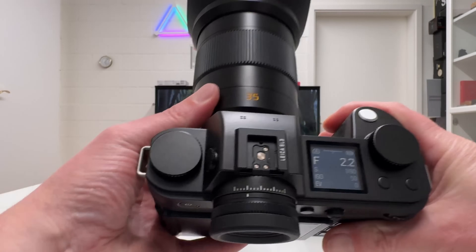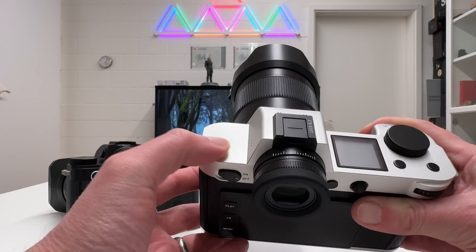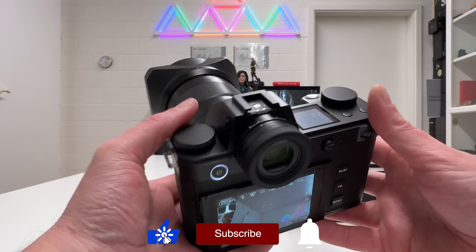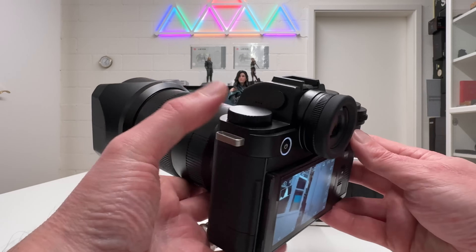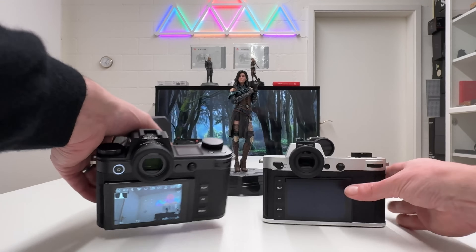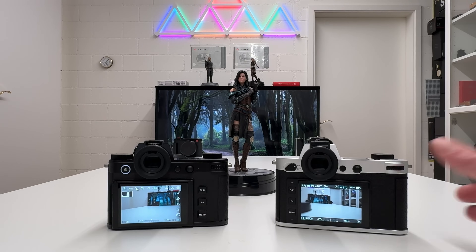Looking at the top of the camera, the SL3 now features an additional control wheel — something that was just empty space on the SL2. So on the SL3 you now have three control wheels in total: one rear and two on the top, compared to just two on the SL2. I'll cover how to use this additional wheel in a full tutorial coming soon.